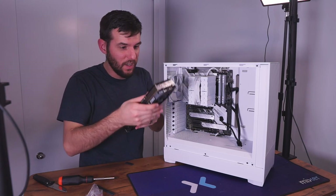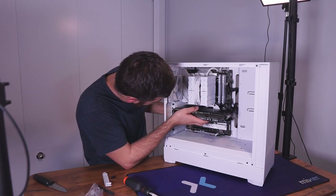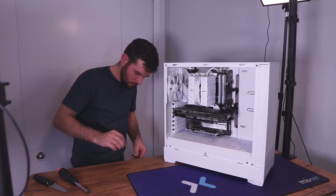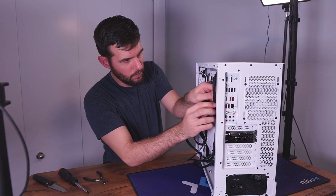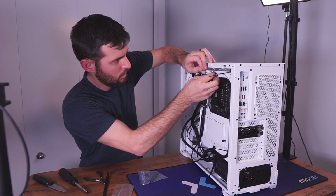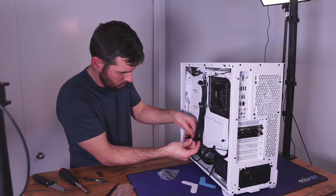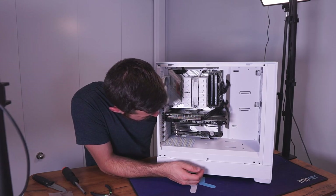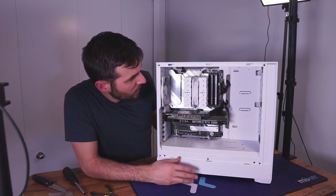GPU power installed. This is a 12 gigabyte 2060 — the later version. Got it all lined up and in. That GPU is now properly supported and plugged in. Cable management time — not a whole lot required on this build, thankfully. If it's your first time building, or you haven't built in a decade or two and you're worried about difficulty, you might consider going with a tower air cooler — it honestly looks pretty cool and as you can see it makes the whole build process much, much faster.